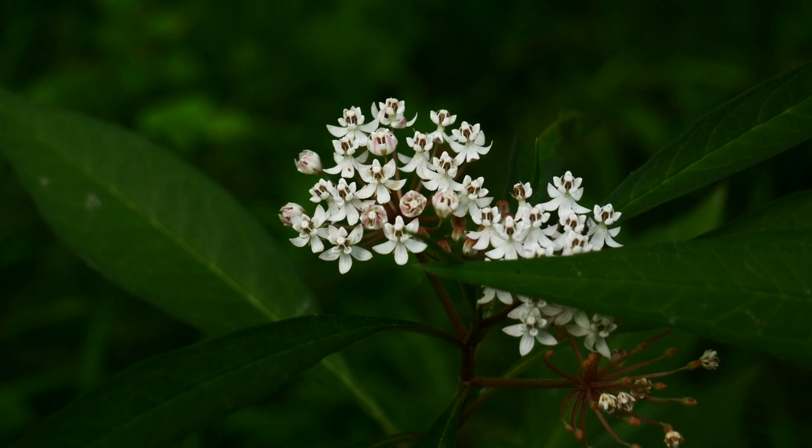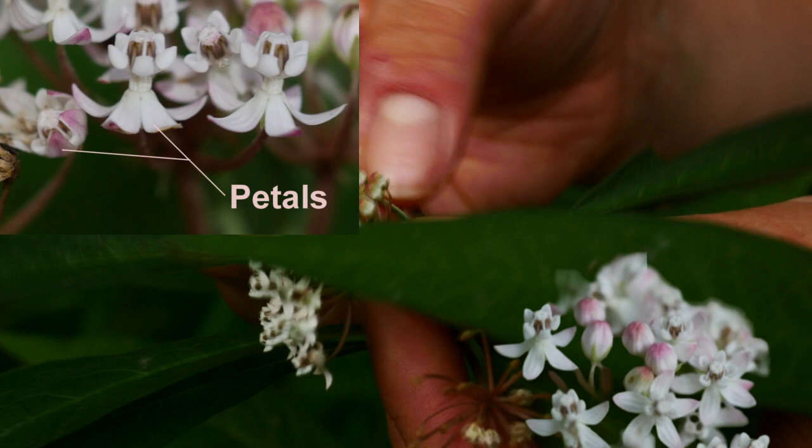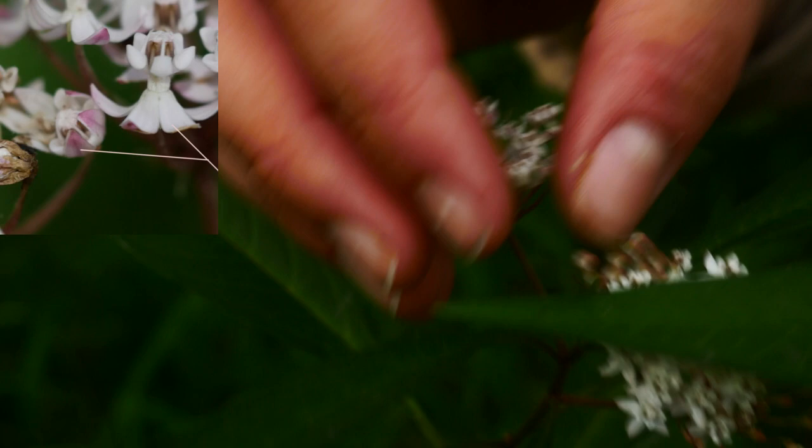Unlike your normal swamp milkweed, it has these beautiful white flowers. You can actually tell it even while it is in bud, because it has white petals from the side with a little pink nod at the top, like where all the petals meet. And it's a really conservative and beautiful milkweed.